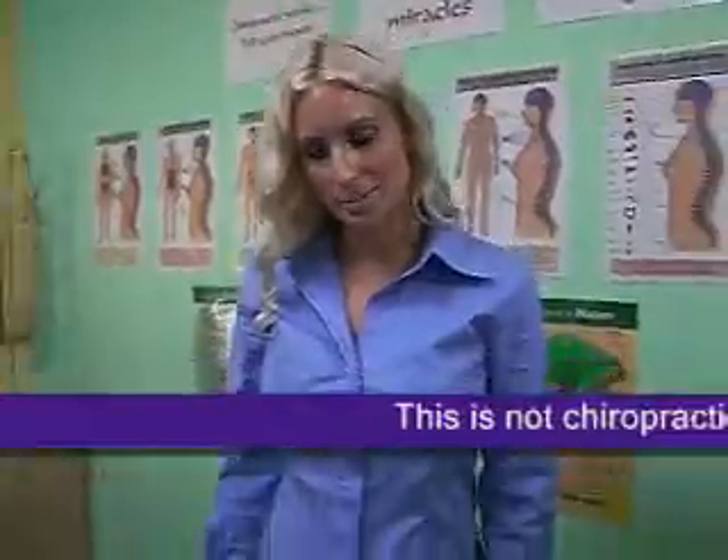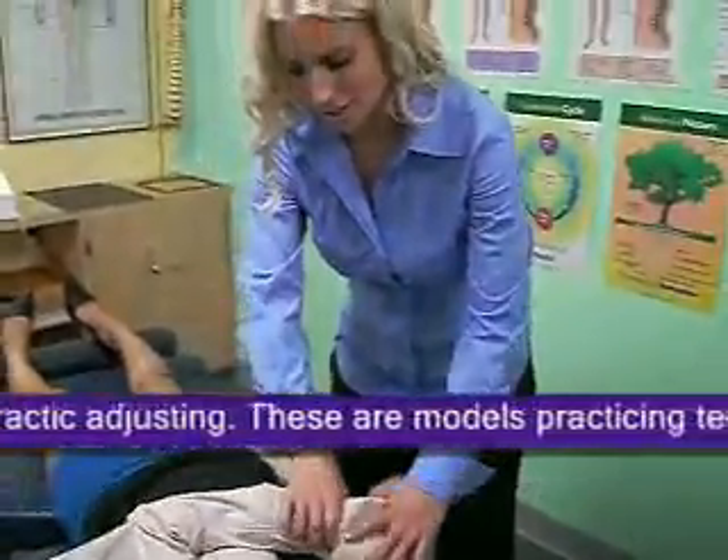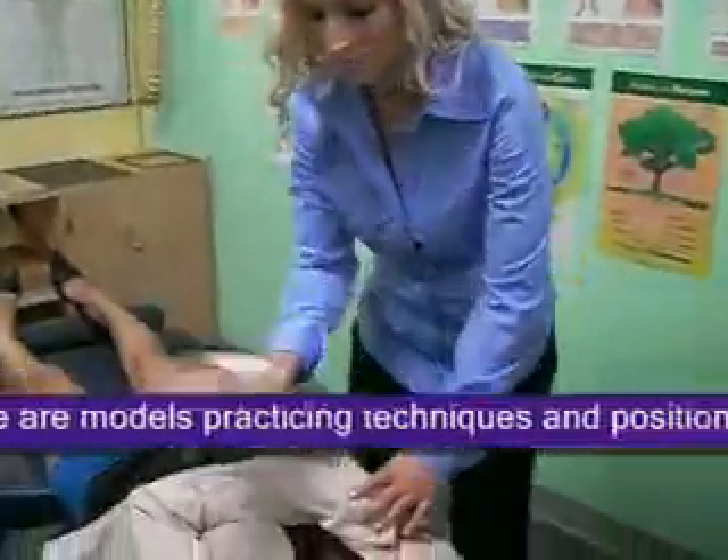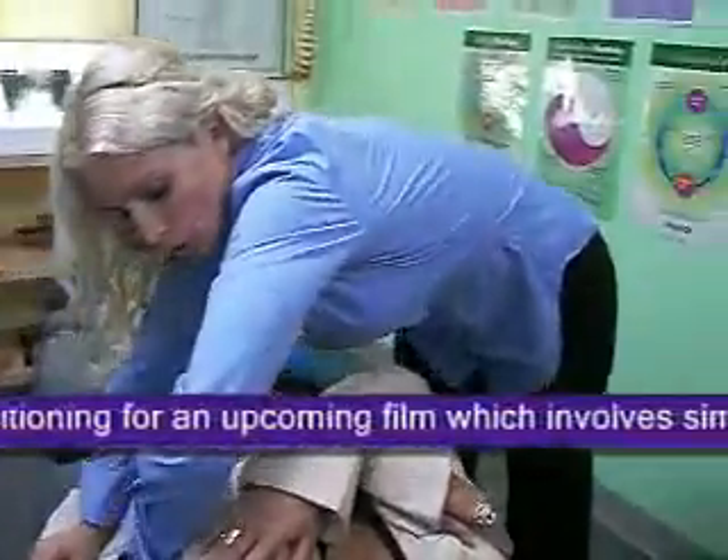Hi, I'm going to show you how to do a back adjustment. First, we're going to take her opposite arm and cross it over her chest. We're going to take her other arm and cross it over. I'm going to put my left arm under and roll her over.